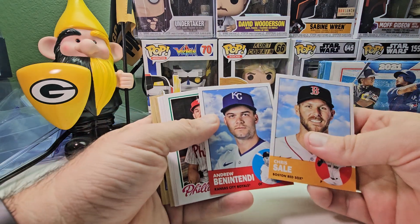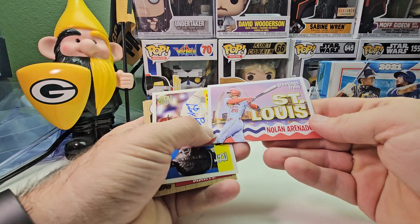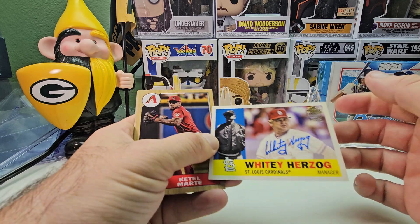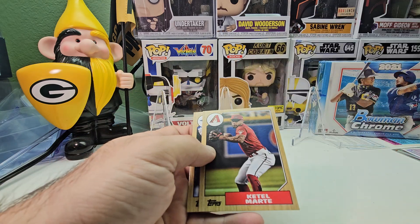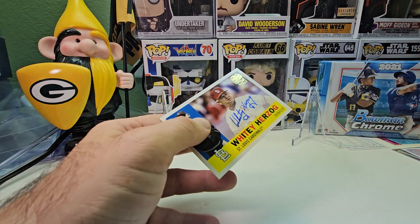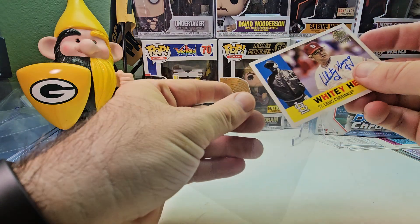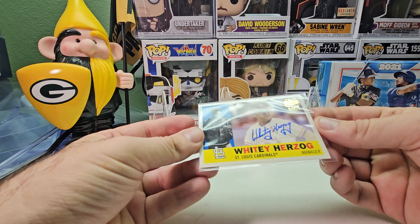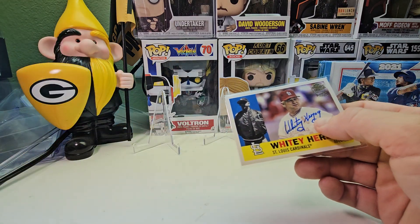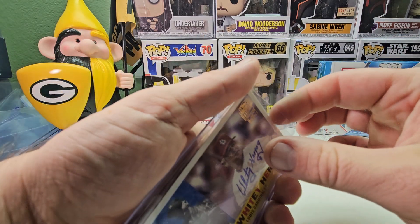Last pack of Archives: Aaron Seeley, Andrew Benetendi, Aaron Nola, Harness Wagner. We got one of those postcard inserts — Nolan Arenado. We did get an autograph! We got a Whitey Herzog autograph — a manager card, Fans of the Game. I believe I might have pulled one before, or maybe another Herzog. Also got Bo Bichette and Cavan Biggio. So we do get four autographs total. It's a nice on-card auto too.